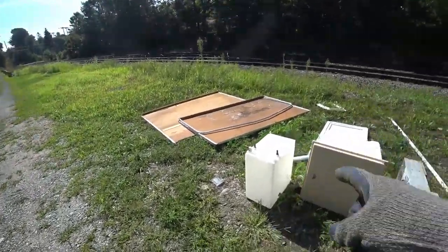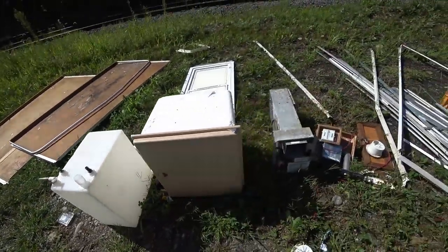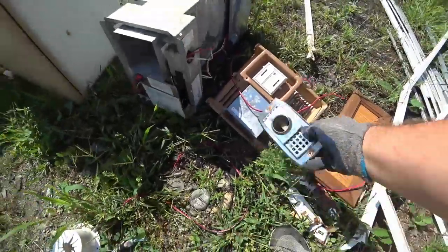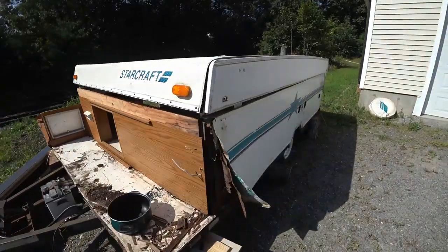We've got bed platforms and a fresh water tank. This mini fridge is actually just a cooler — there's no compressor or anything. We have the propane heater with the thermostat and the outside vent, so somebody could still use that. I'd rather reuse and recycle as much as I can.